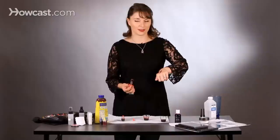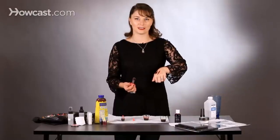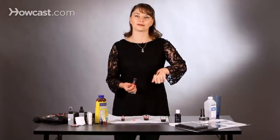I like the way that that's looking. That's how you make a cheap and easy fake blood.